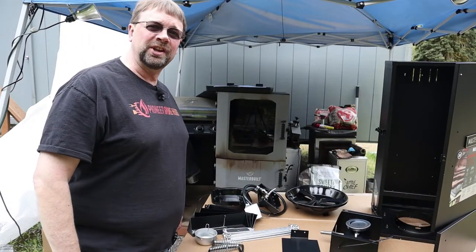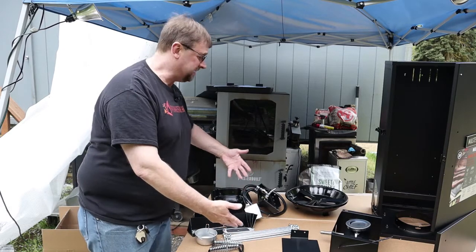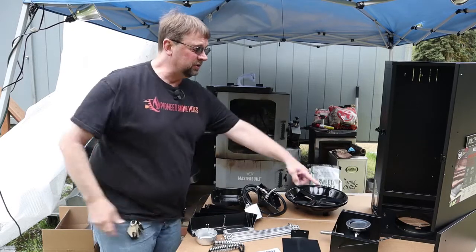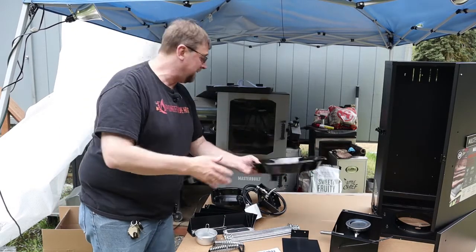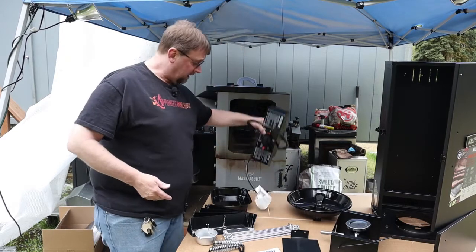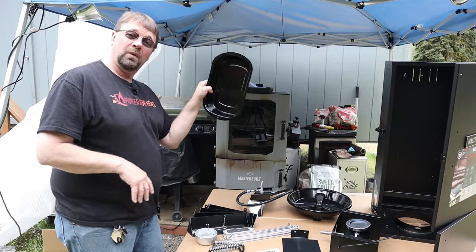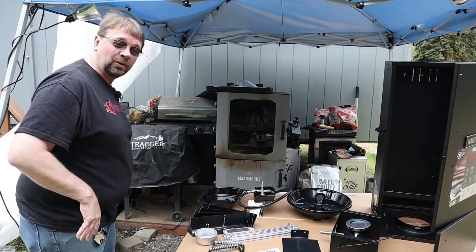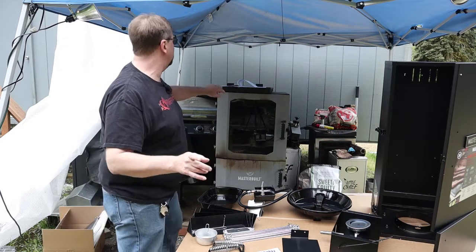We've gone through the whole box and set everything out on the table. There's a variety of parts — everything from the legs to the shelf holders, to the burner, to the tray for the bottom, controls, handles, and such. Water pan too. On the side, I've left all of the racks in the box still, but we'll get to that when we get to that.